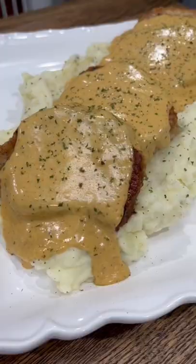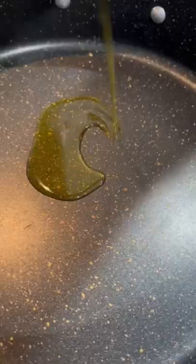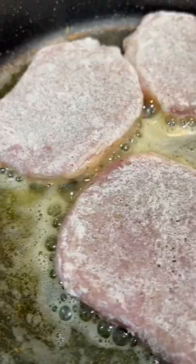These creamy pan-fried pork chops make the perfect dinner and they're super easy to make. Just season your pork chops with salt, pepper, and garlic, then coat them in some seasoned flour. Then heat two tablespoons of oil with two tablespoons of butter over medium heat and fry your pork chops for about four minutes per side.